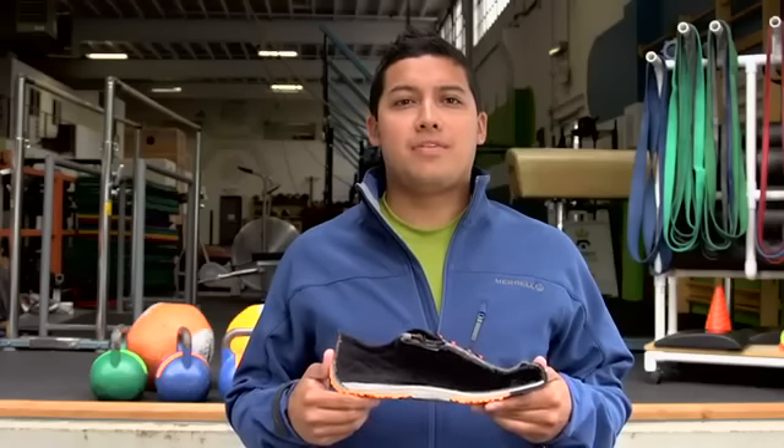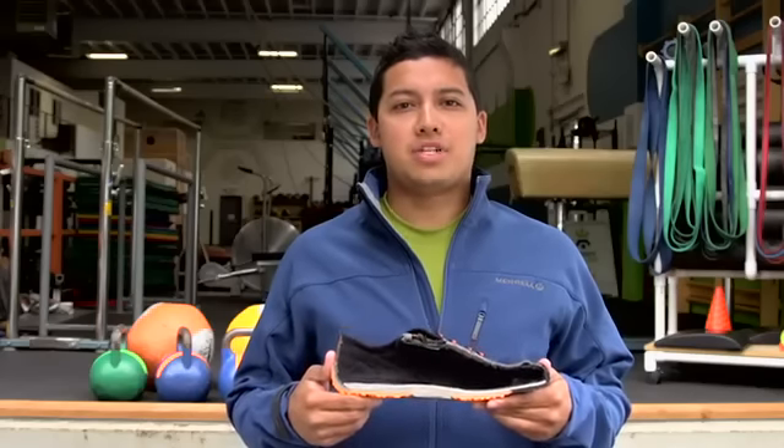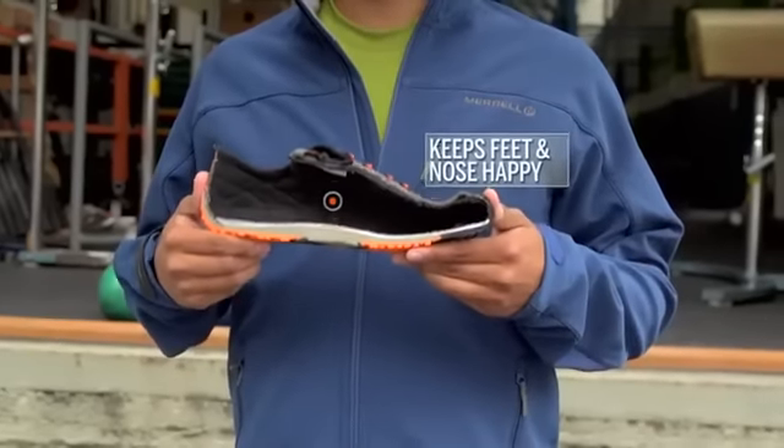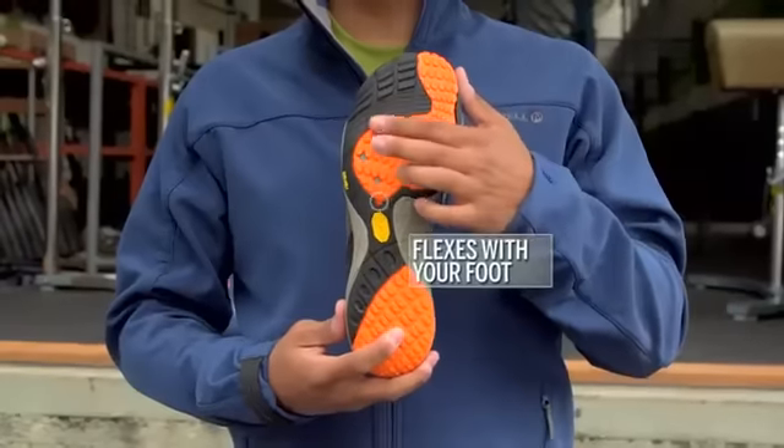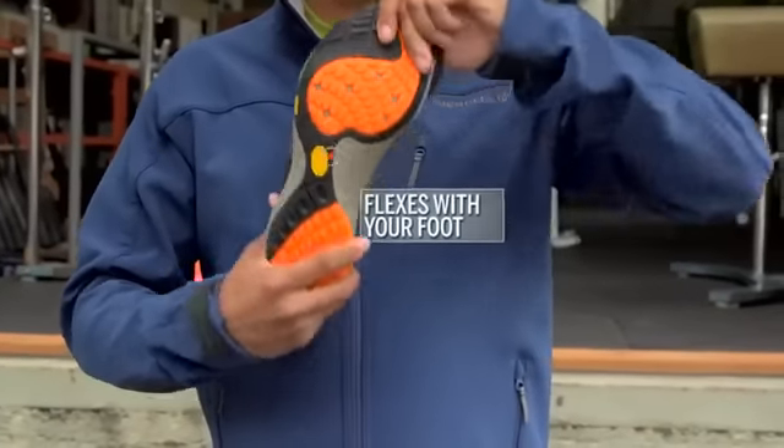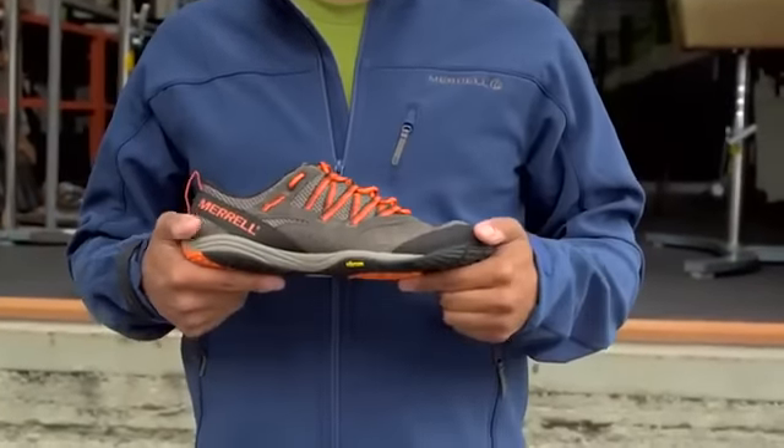And as long as we're talking about barefoot and bare feet, the shoes are machine washable and have an antimicrobial treatment, which helps keep things fresh. And last, we have a Vibram outsole, ergonomically designed to flex with your foot while providing superior traction and ground connection.